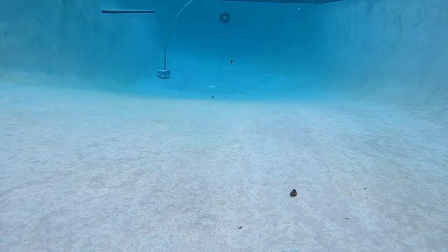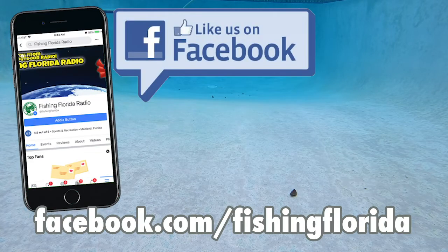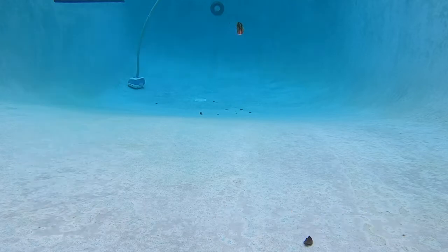Now it's time for some free prize packs — and who would like them? It's easy. You can email us directly at info@fishingfloridaradio.com and just tell us that you saw one of the videos. Or if you find it easier, go to our Facebook page at facebook.com/fishingflorida and just private message us. Please send us your address when you do either one. We'll put you on the prize pack list and you'll receive some amazing free tackle from some of our product sponsors.